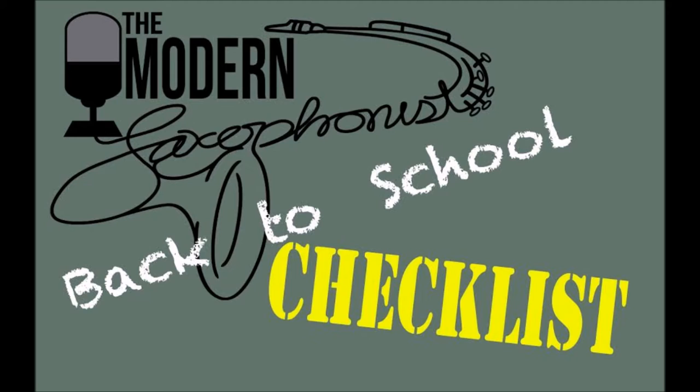You're listening to the Modern Saxophonist Podcast. Welcome back — I'm your host Mark McArthur, and I've got Eric, my co-host, with me. Eric, say hi to everyone. Hello, hello!